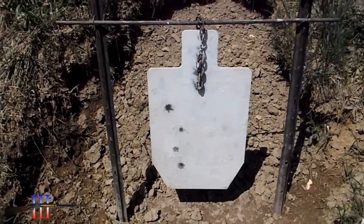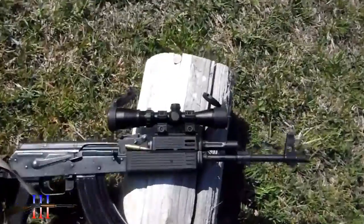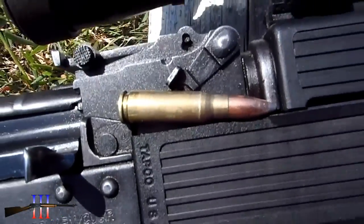Torso target. Romain AK with a UTG pistol scope, shooting Hornady 123 grain spire point.